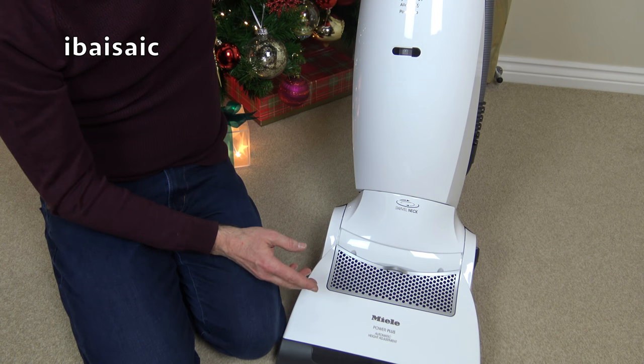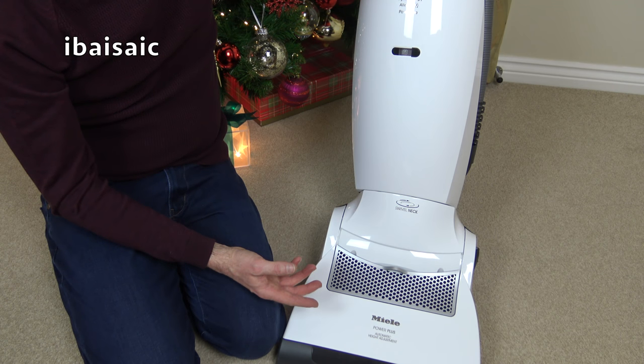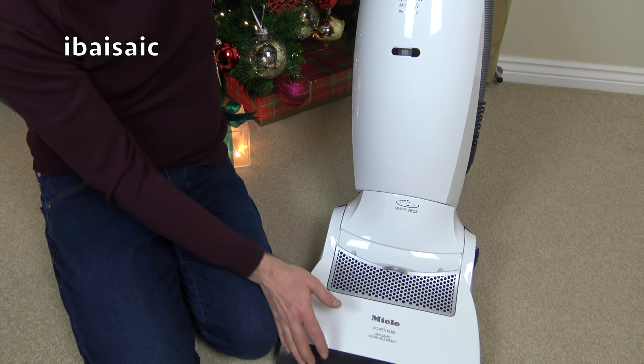I don't have a huge house but it is on three floors, and I've managed to clean everywhere with this — my kitchen floors, my bathroom floors, my stairs, my upholstery — everywhere, and it's done a fantastic job.